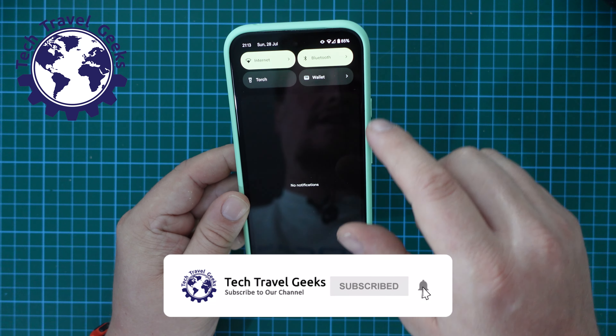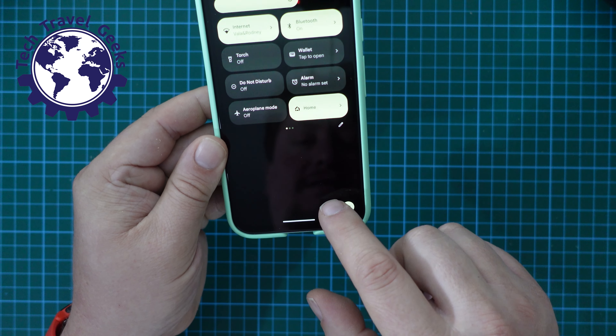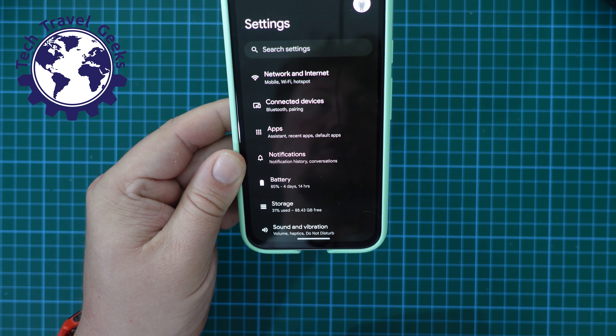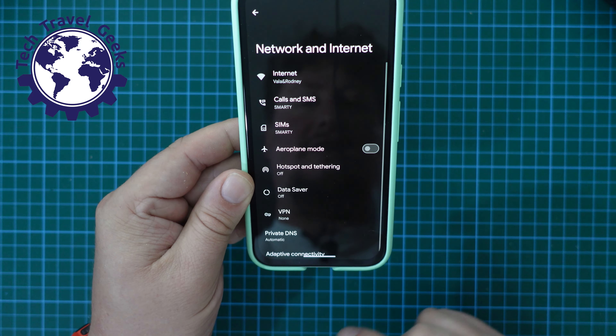Just pull down your notification shade, pull down again, press the settings cog at the bottom of your notification shade, and from within here, choose Network and Internet.